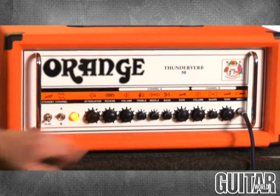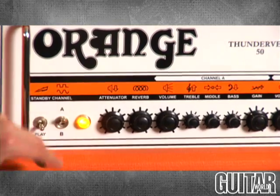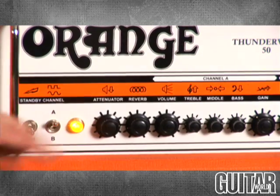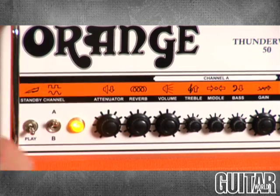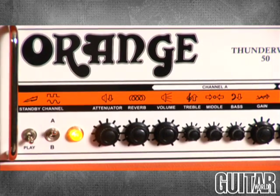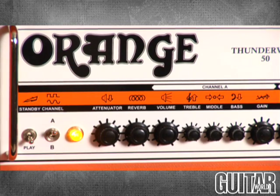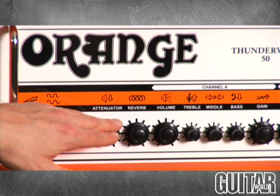Let's take a look at all the knobs from left to right. Over here you have your standby switch, and over here you have the channel selector switch — right now I have it on A. The key to the Thunderverb series is the attenuator knob, which allows you to really soak the power tubes but keep it at manageable levels. If you don't want to use the attenuator, you can just turn it off and really crank the amp, but the attenuator curbs that without losing any of the tonality.